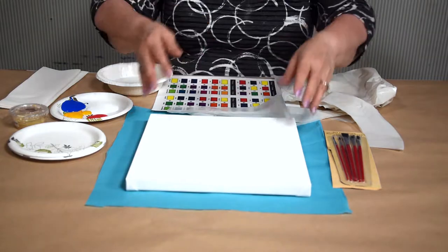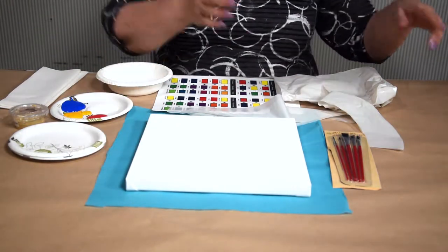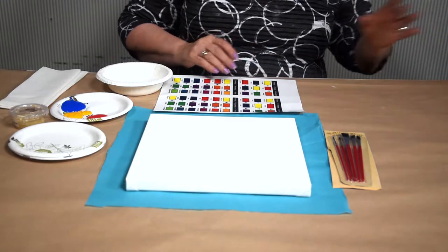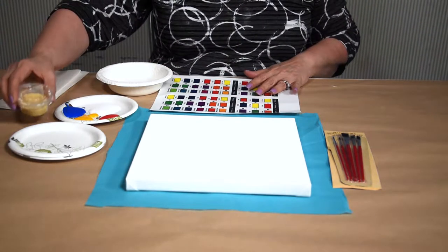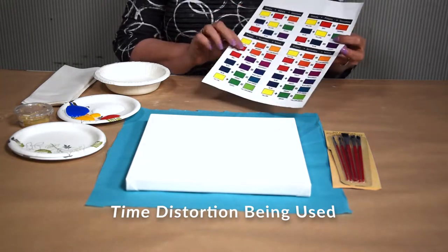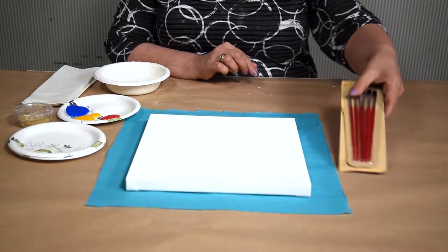These are the items included in your kit. We have a mystery canvas, a plastic workspace, and an apron. Open it all the way so you can slip it over your head and tie it in the back. These paints stain if you don't wash them off right away. Paints are packed in these to-go containers. We have paper towels and a water bowl. There is a color mixing chart so you can make whatever colors you want. There's also a package of brushes.